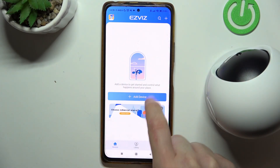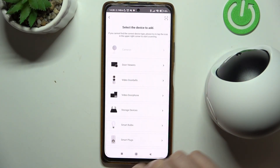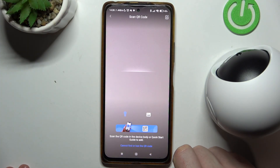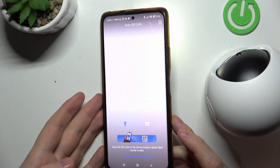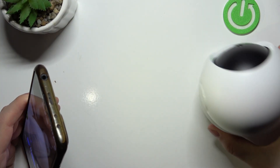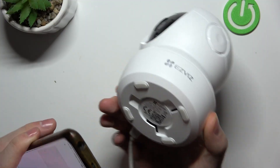Then select Add Device and go for Cameras. It should open your camera — if not, make sure to grant camera access to the app. Now grab your phone, take the camera, and underneath there's a QR code that you need to scan.